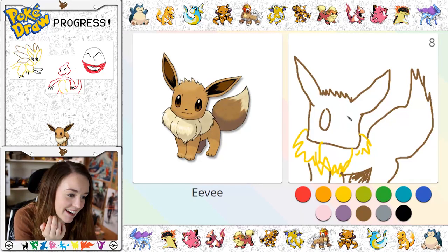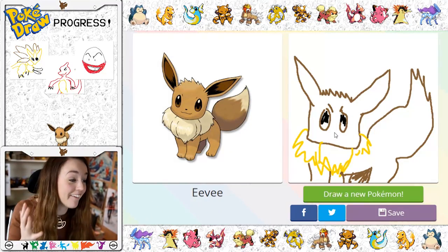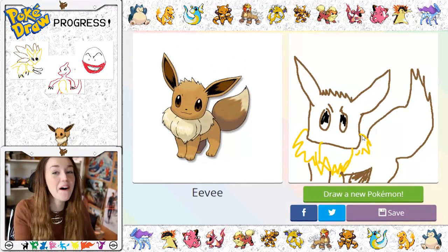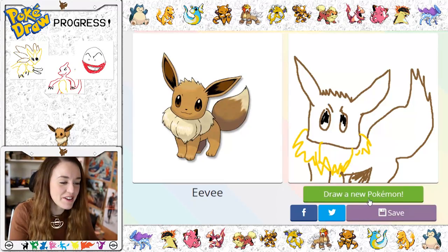That wasn't meant to look like that. And then his eyes are like black or — oh, I've run out of time! That looks really bad. Eevee — what is that? Guys, I'm so sorry, I'm rubbish at this. Draw any Pokemon.